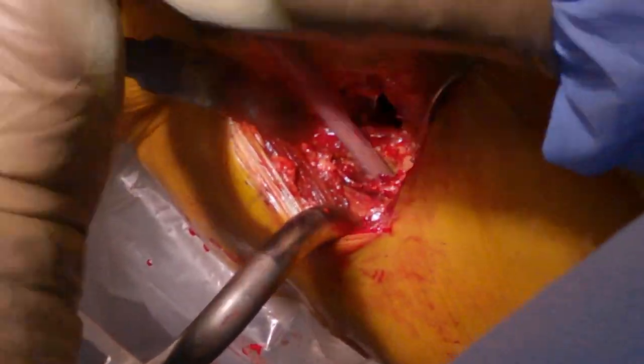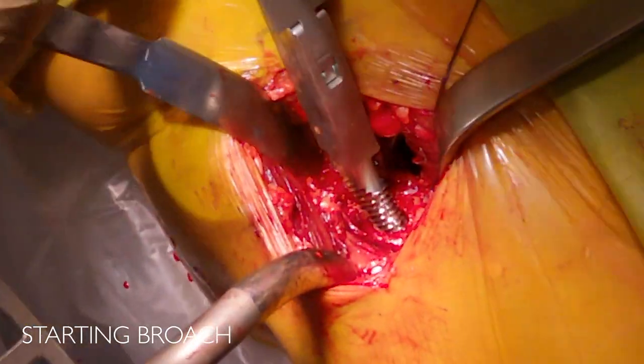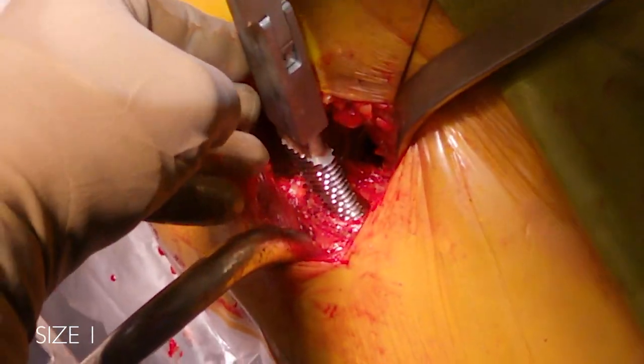Next is the starting broach, lining up with the middle of the calcar and easily finding the center after using the box osteotome and the canal finding awl. That was the starter broach — now moving to a size one, which is a little bit longer than the starter broach.